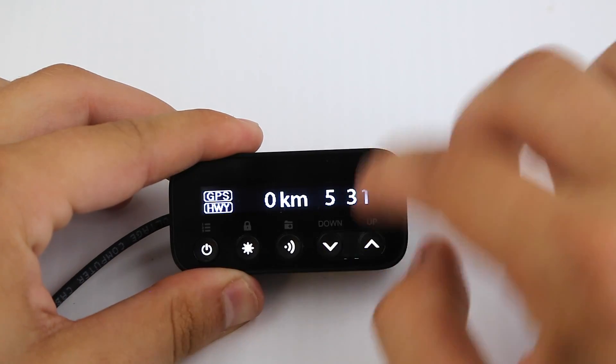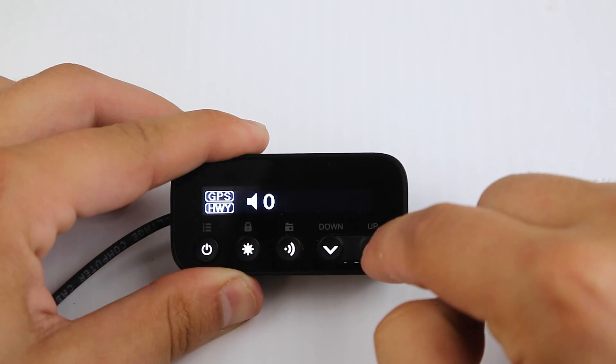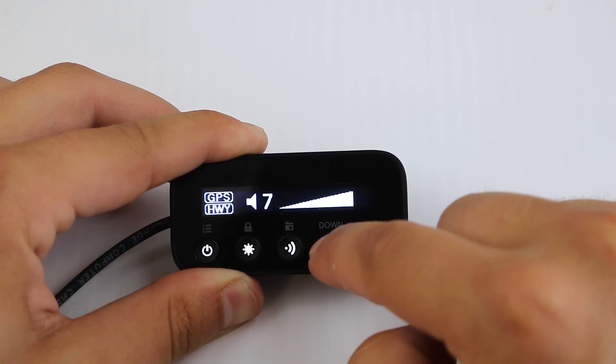And then last, we've got our volume buttons here. It goes all the way quiet — no beeps if we go all the way down, which is nice. And very loud all the way up. That's good to see.